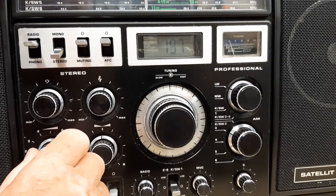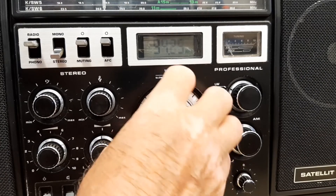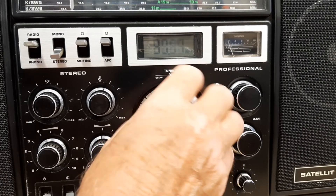If we switch over to FM and go down to the beginning of the band and tune up, you'll see how many stations we get.